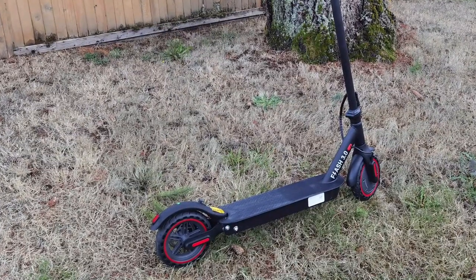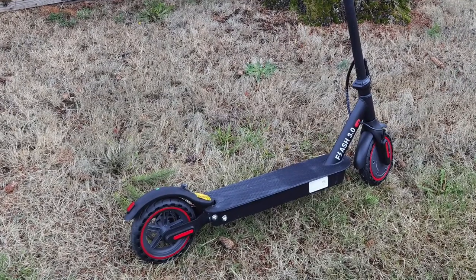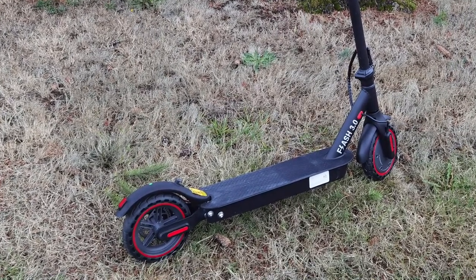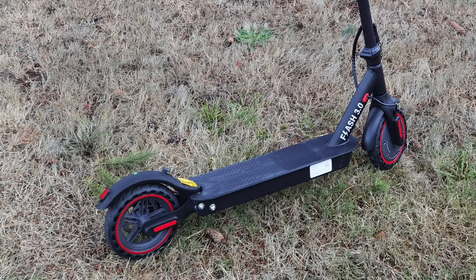The Gyrocopter Flash 3.0 is your middle-of-the-road, everyday type of scooter. If you want the most bang for your buck and the best value, this one is for you — it's not that expensive. Around Black Friday it was about $370–$380. If you can get it on sale for just under $400, you're going to be very happy with what you get. I just wish it was five kilometers faster — I don't care about the 28 kilometer range, just give me five more kilometers in max speed and I'd be a very happy fella.